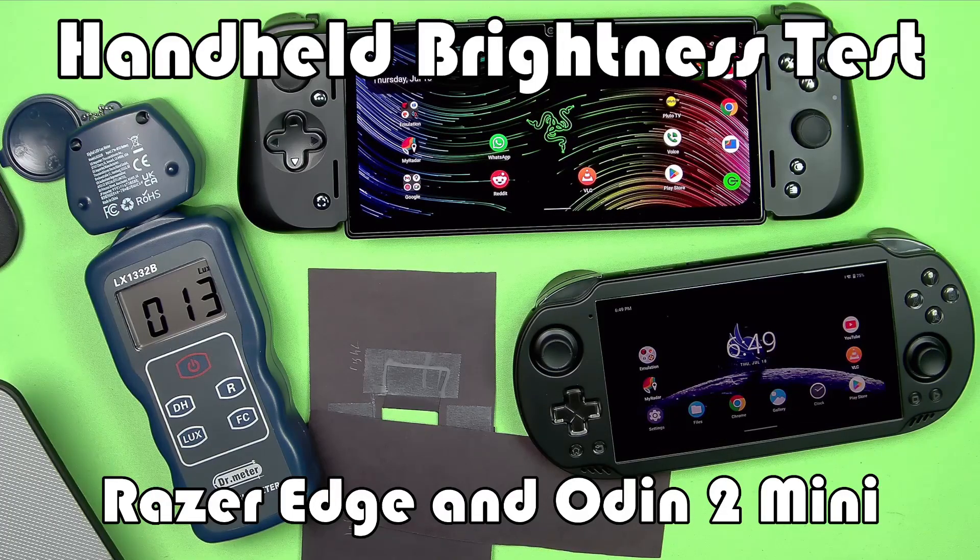If you're interested in the test methodology, I talked about that in the very first brightness test video, which I'm not going to go through all that again, but I will link that video in the description so you can see how I'm doing this and how to interpret these results. But let's get right to it.